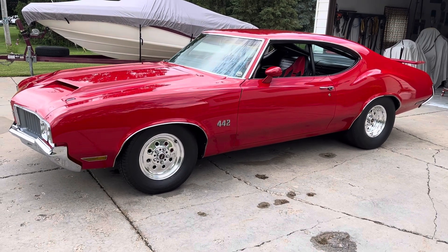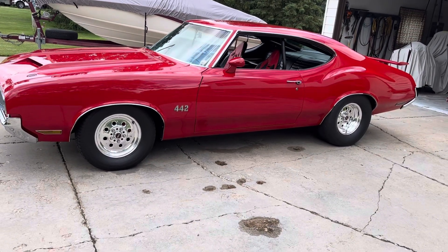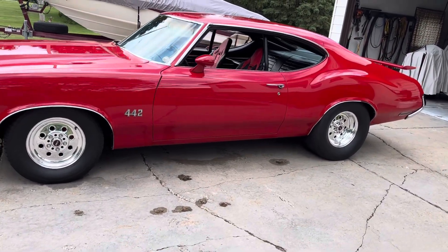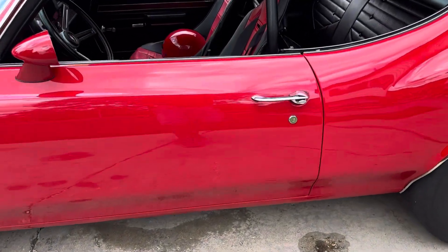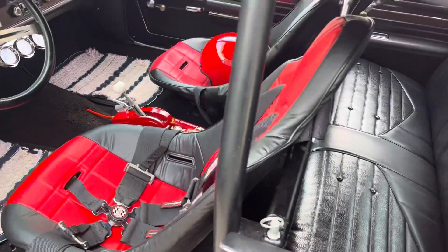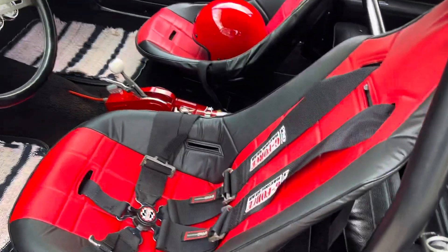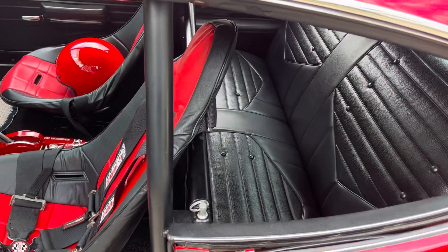The paint on it is not perfect but it's in really nice shape, and the interior is very nice even though right now I've got the stock seats out of it. I've got the racing seats in it, and the racing seats I think look pretty good in the car, but the stock seats are also very nice — they're all new.